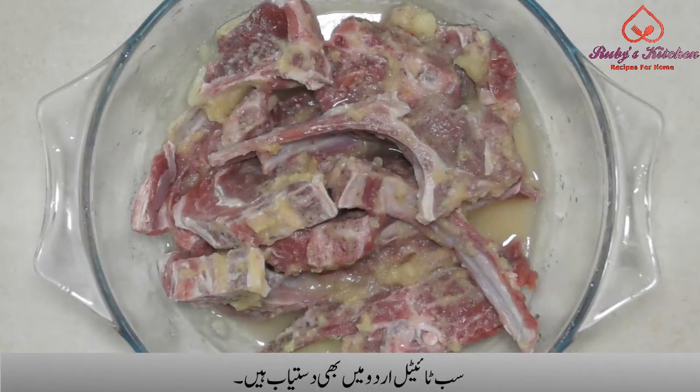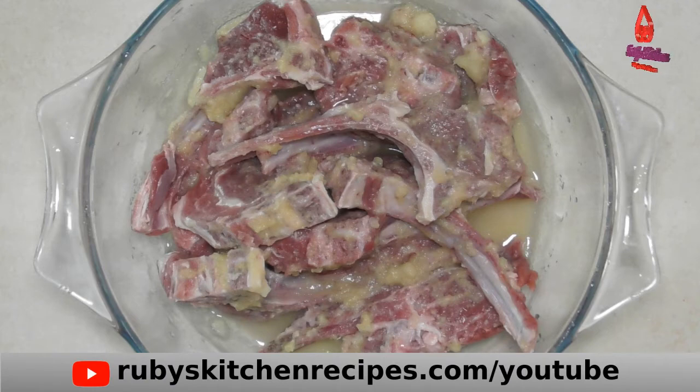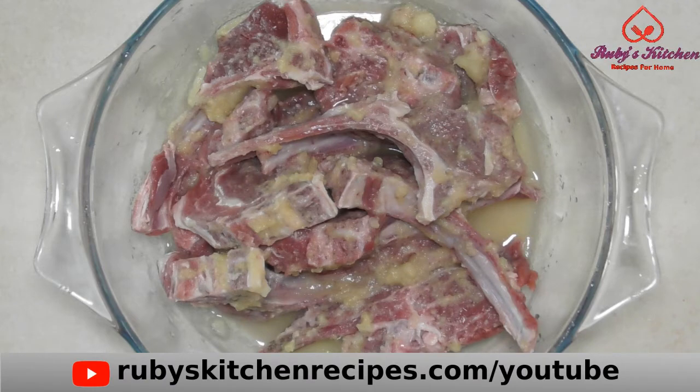Marinate half a kg of lamb chops in a large bowl with one teaspoon each of ginger and garlic paste, and half a cup of lemon juice. Leave to marinate for half an hour.